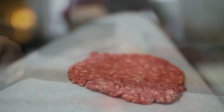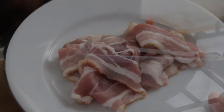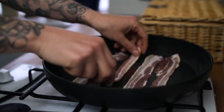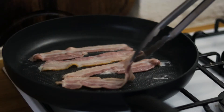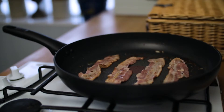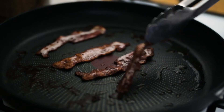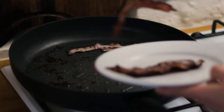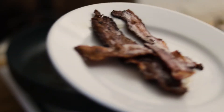Pop the burger patty to one side and start by cooking your bacon. Pop your streaky bacon into a frying pan and slowly bring the heat into it. We want to render out the fat and make it nice and crispy and golden brown. Cook your bacon to your liking — it goes really well if it's nice and crispy. Give that as long as it needs, then lay the bacon onto a plate and pat it down lightly with some kitchen paper to remove a bit of the residual fat.